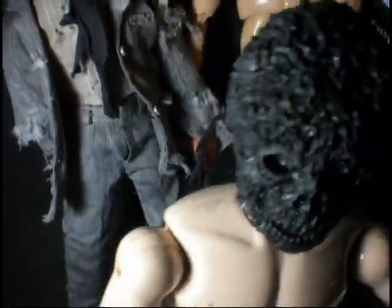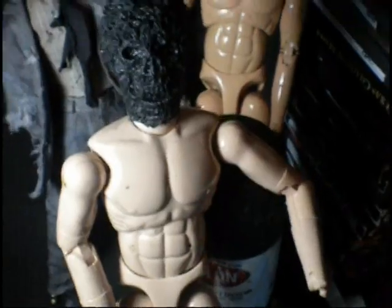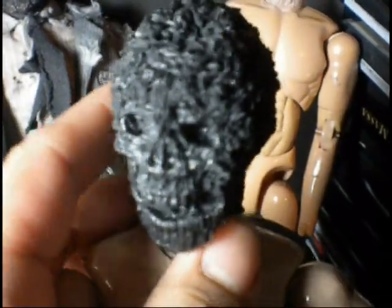Also in the works is this Creepshow Zombie Nate. If you guys aren't familiar, that's also in my favorites. Now, this bad boy is just a head sculpt right now, but I am working on the clothes. He also has a zombified suit, and as you can see, he's got a skull hanging out.